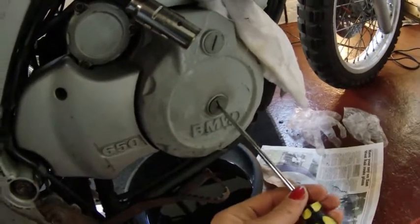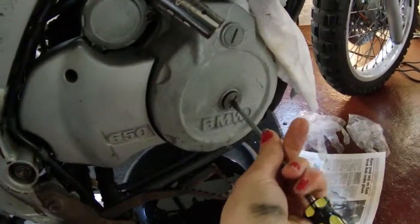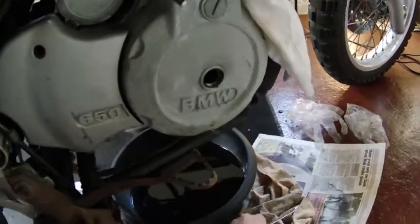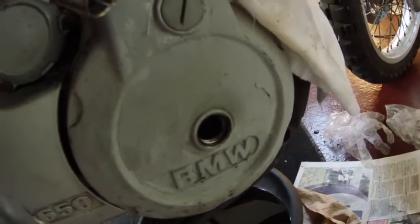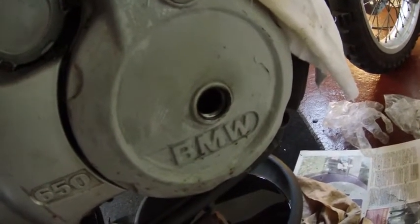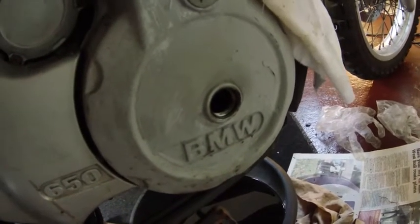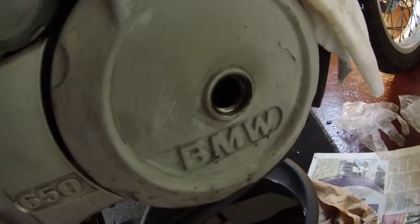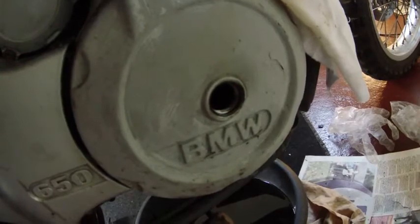First we're going to unscrew the plug from the centre of the alternator cover — try not to drop it like I just have. There is an o-ring in here that it says to replace, but I've actually struggled to find that on the Motorworks website. If it looks in good enough condition I'll probably just leave the one I've got for now and try to replace it at a later date.